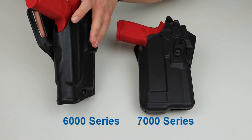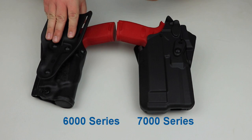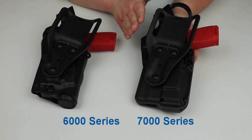On the 6000 series, there's a screw on the back that allows you to adjust the passive retention — how tightly the holster holds the firearm. If you like it a little tighter or looser, you can adjust that to suit your draw. On the 7000 series, that screw is missing because you cannot adjust the passive retention. It's set at the factory when the holster is molded, and unfortunately, you can't change it.